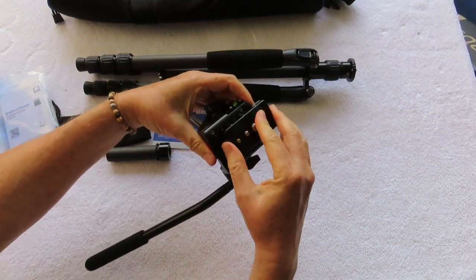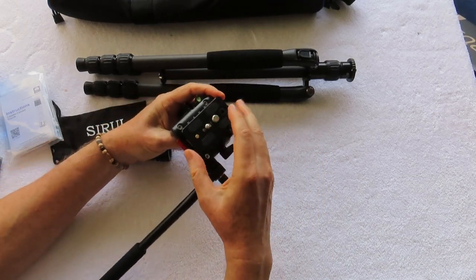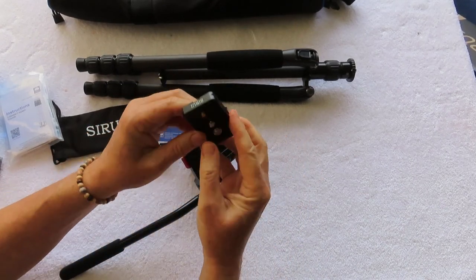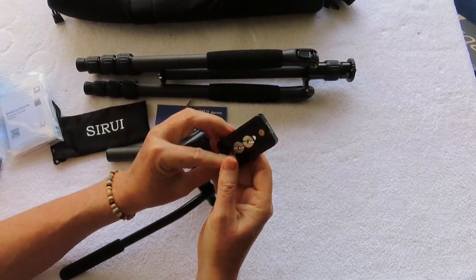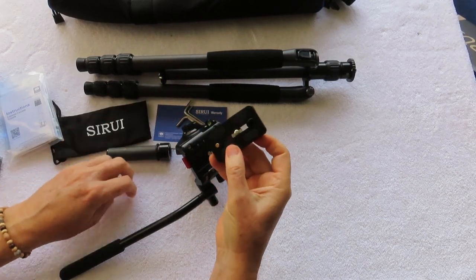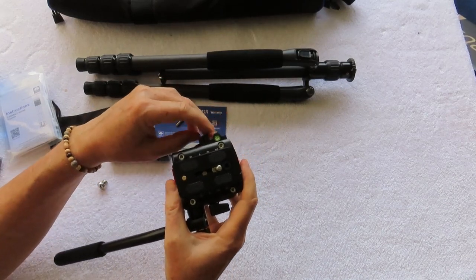The quick release slides on either forward or from the back, so it's really easy to get on and off. Once you get it where you want, you just lock it down with a quarter turn and it's locked. The fluid head has one-quarter and three-eighths inch mounting screws — you just take out this rubber piece and remove whichever mounting screw you don't need, put the rubber back, and you're all set. It's also got a little bubble level on the head and one on the tripod.